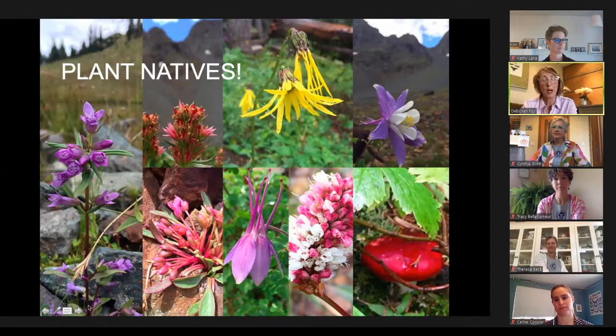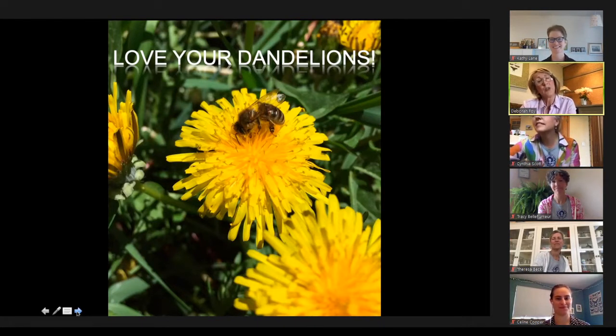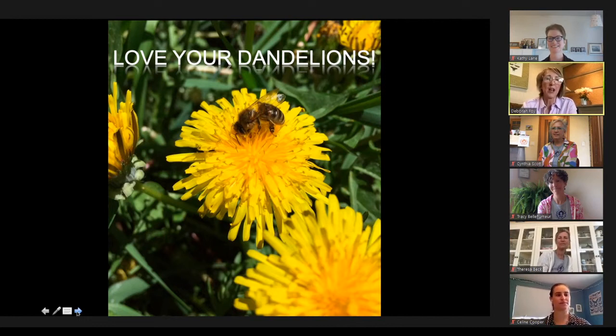We're going to shout this from the rooftops: love your dandelions. It should be the state flower. They show up earlier than anything else after a long cold winter and provide a pollinator buffet for everything from bees to butterflies. Several species of birds also thrive on dandelion seed. Should you want to get rid of them, wait until after they seed and just dig them out by hand — but we don't think you should get rid of them at all.